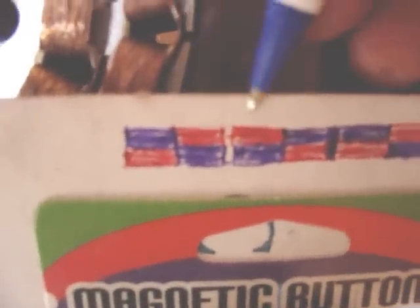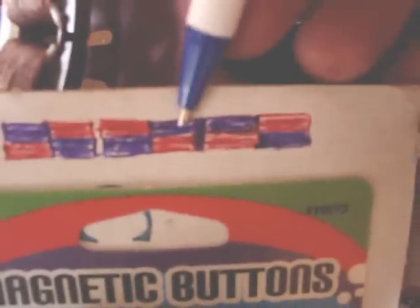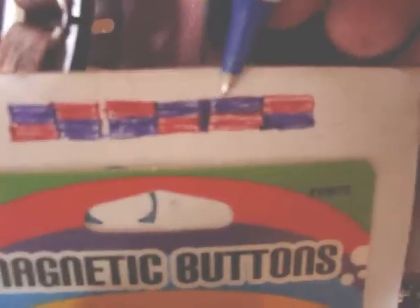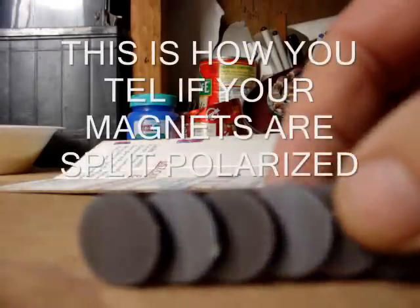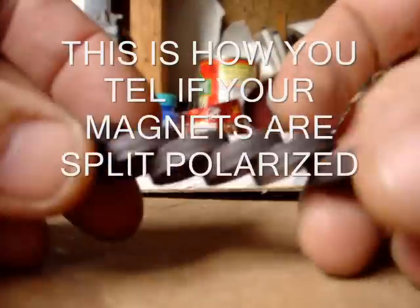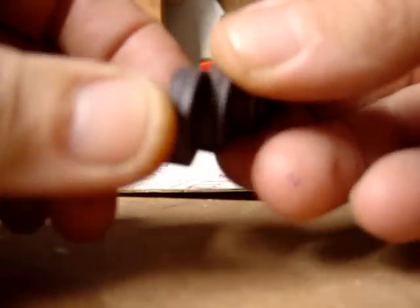Like this would be north in between the two magnets, and the next two would be south in between the two magnets. This looks just like this. These are the split polarized magnets. Notice how they're sticking together like this instead of pushing themselves all the way together like this.